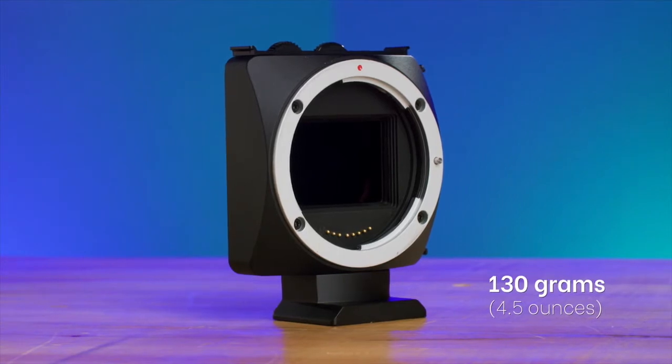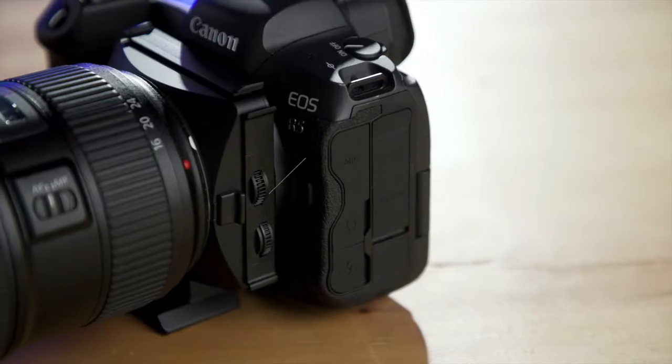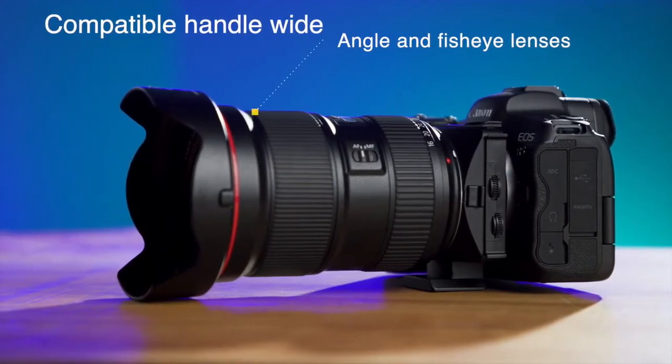Weighing in at only 130 grams, or about 4.5 ounces, it's a tiny package you can take anywhere and won't weigh you down. Compatible with Canon EF, E, and in the future M mount lenses, it can even handle wide angle and fisheye lenses with ease.